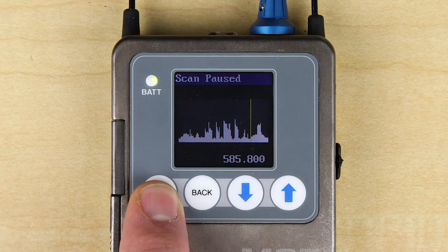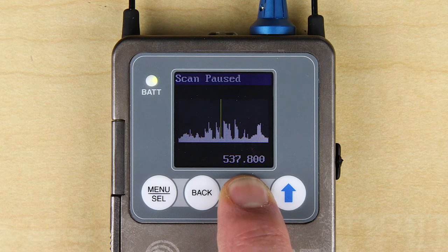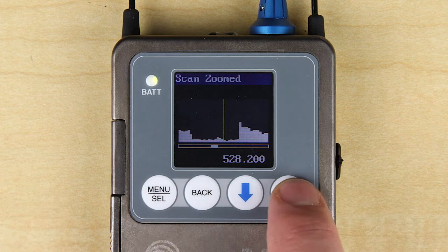Using the arrows allows you to roughly tune the receiver by moving the cursor to an open spot between TV channels or other RF sources. Pressing menu select again gives you a zoomed-in view and the ability to finely tune the receiver.